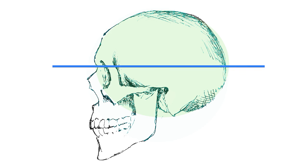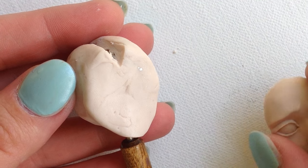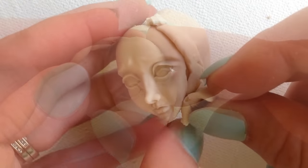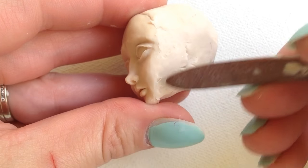Notice the oval shape on a skull's profile. If I make a horizontal line through the middle, the top of the nose rests on this middle line and the top of the mouth almost lines up with the bottom of the ball. Keeping these rough measurements in mind, I place the face onto the trimmed ball. I work in a strip of clay between the ball and the face.